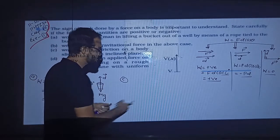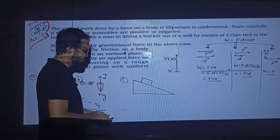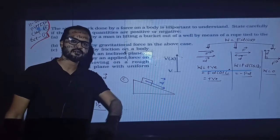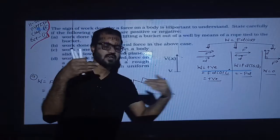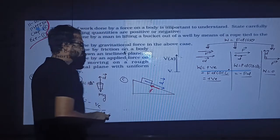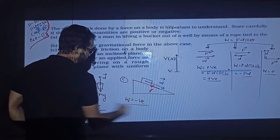Next: work done by friction on a body sliding down an inclined plane. If we leave the body on the inclined surface, it will move downward. But friction is always opposite to the direction of motion. So displacement and friction force are in opposite directions, meaning work done by friction is negative.